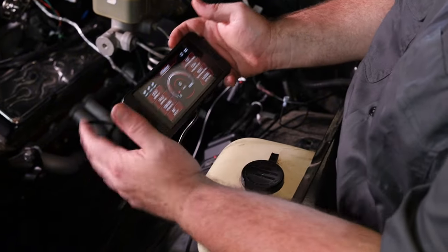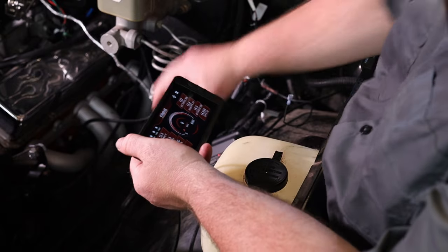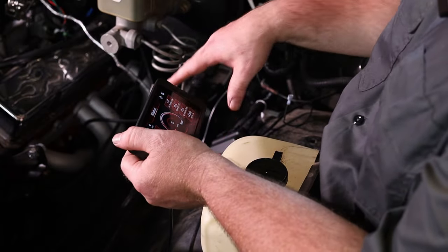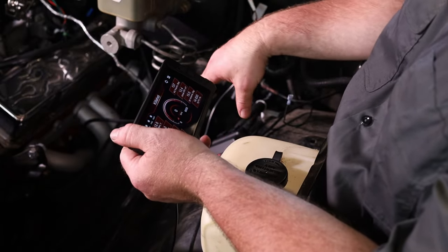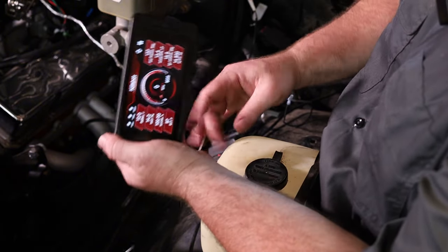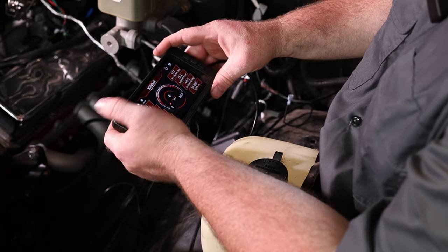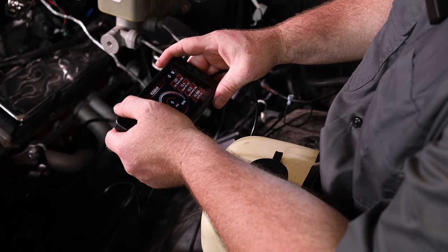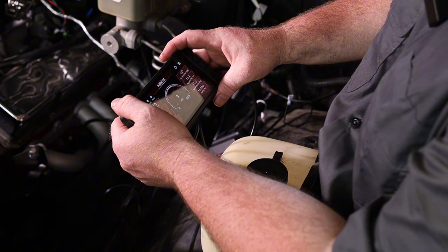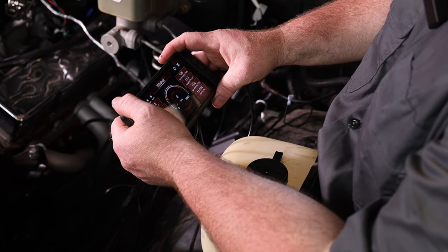Now we've got everything set up and we know everything's connecting fine. The harness is laid out where it needs to be. I need to throw some more mounting screws in this ECU — actually, I'm probably going to put some rubber feet in there to isolate it from vibration because it is on a thin metal structure. I just need to tidy up the harness, run this lead for the handheld through the firewall over there, and I'm probably going to piggyback my tuning cable in here too for laptop testing down the road. Let's tidy up some wiring harness and fire this thing up and go for a drive.